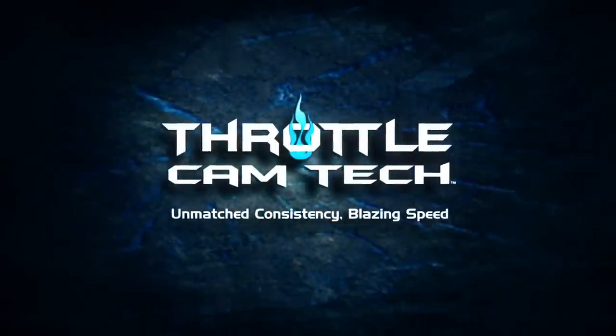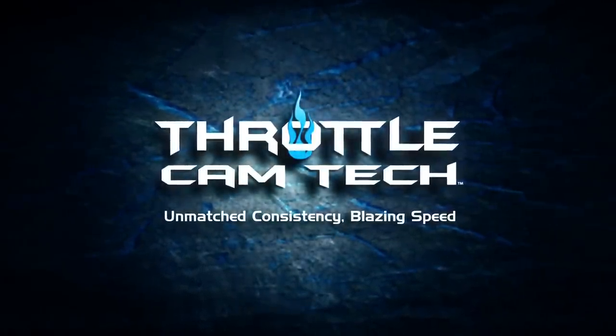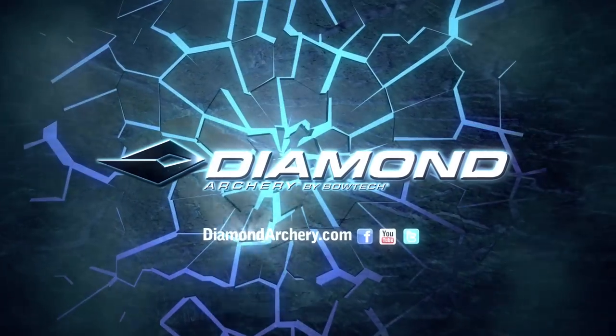Throttle Cam Tech — unmatched consistency, blazing speeds. Brought to you by Diamond Archery.